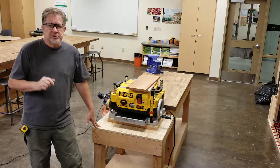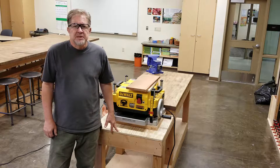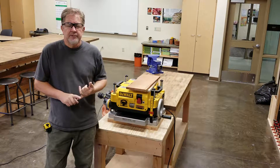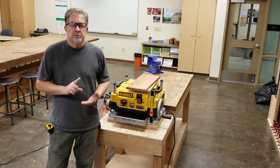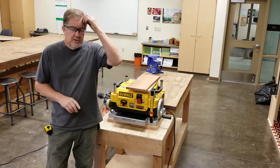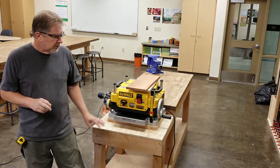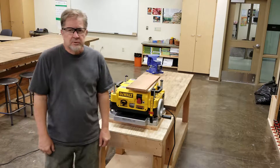Step number six: use common sense. If you're doing something on this machine or any other machine and it doesn't feel right, doesn't sound right, or doesn't look right — stop, back away from the machine, and come get me. Watch someone else use the machine if that helps you remember what you were taught. Don't do something on this machine if you're not confident about what you're doing, what's going to happen, or what happens next.